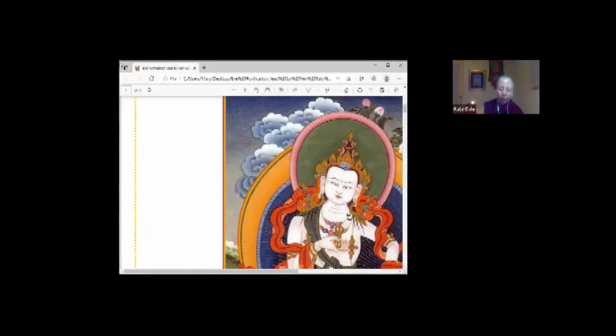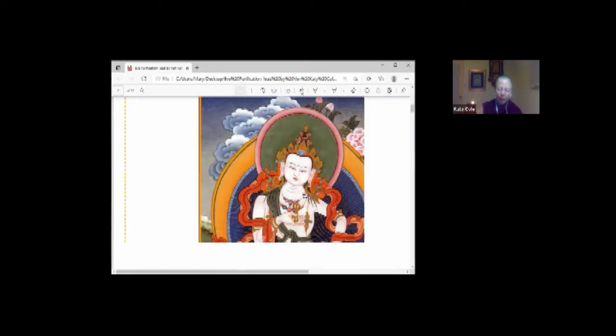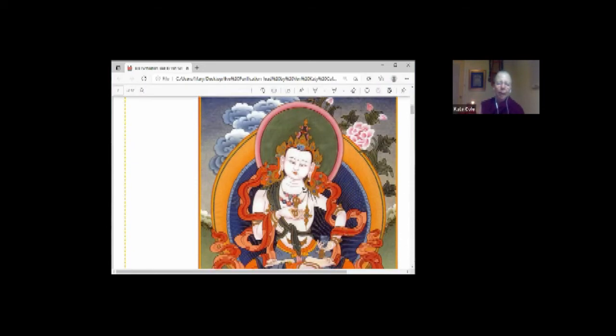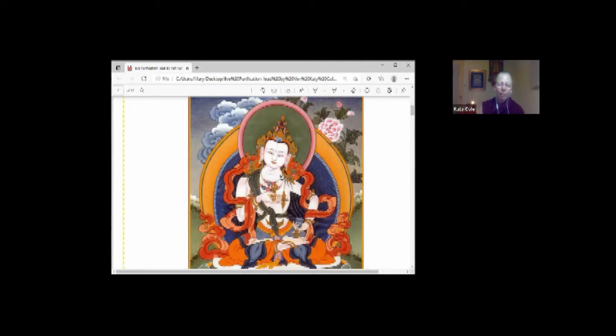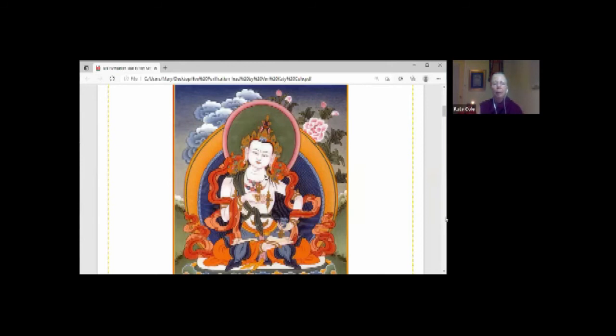Then think: what can I do about this negative karma I've created? Who can I turn to? The second opponent power is the power of reliance — refuge. We rely upon and turn to Buddha Vajrasattva, whom we see as a doctor who has the methods we can use to purify. We're not asking him to forgive us — we just want to purify ourselves using his methods. Visualize Guru Vajrasattva about two inches above the crown of your head: a blissful, radiant being, brilliant light, translucent, dynamic.